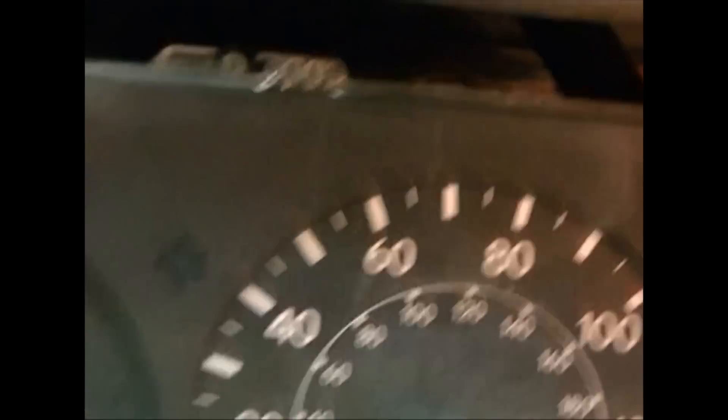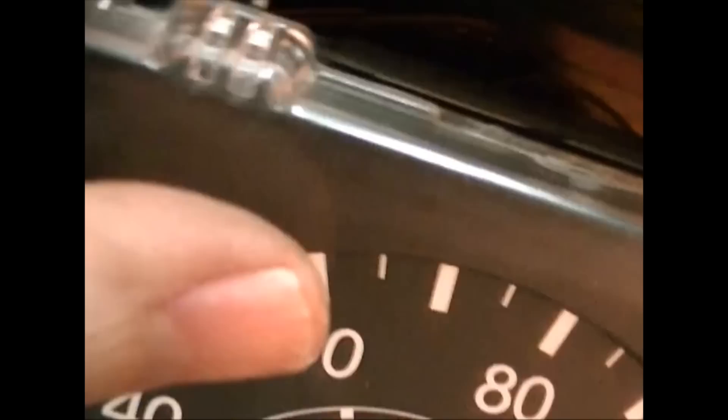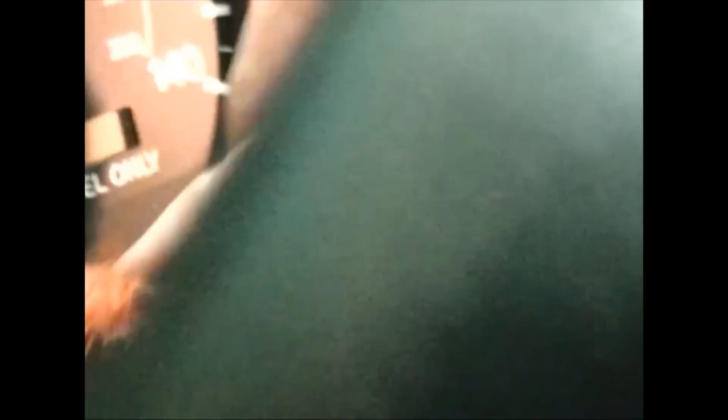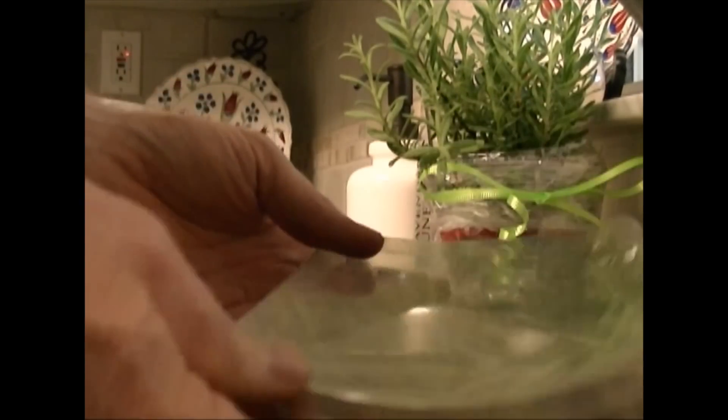While you have the instrument panel out of the dashboard, if you'd like to clean the plastic over it — mine's fairly dirty — you can just push down the clear part of these clips, push it down behind and it will pop loose. Do that all the way around; there's probably six or seven of them. Then the plastic part will come right off and you can get the dust out of the bottom of the instrument panel, clean it all out with a rag. I'll just wash the instrument panel cover with soap and water.